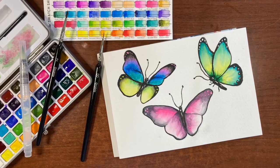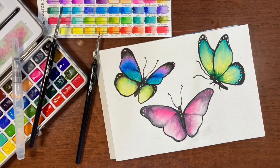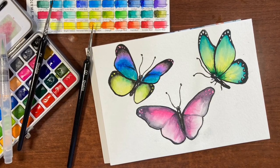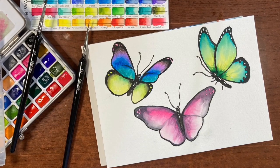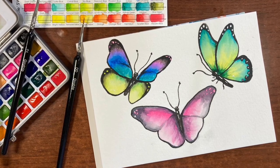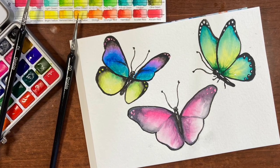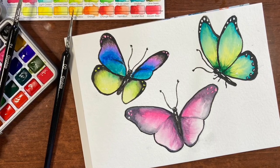Hello there and thanks so much for joining me for another tutorial. I'm Erin Eno and today we're going to be doing something a little different. We're going to be painting some fun colorful butterflies, but I'm also going to be trying out some new art supplies sent to me by a company called Grabby. If you like this video, please give it a thumbs up. I do all kinds of watercolor tutorials from beginner to intermediate, so please subscribe. Now let's jump in and get started.